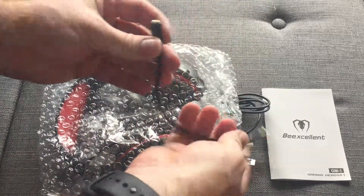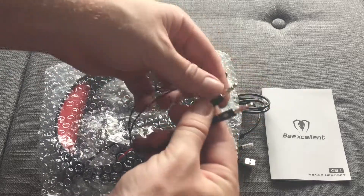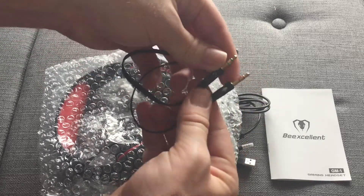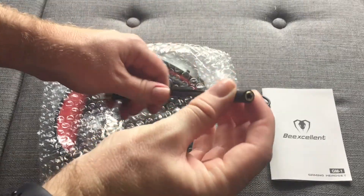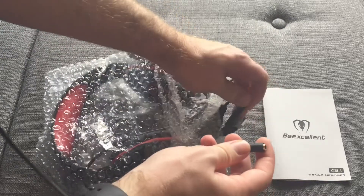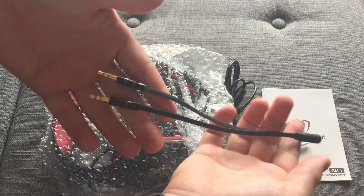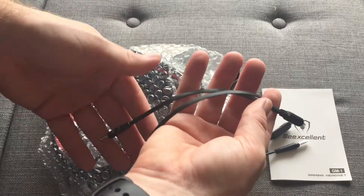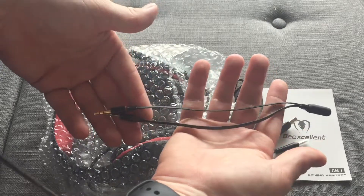First item we got looks like a 3.5 adapter. We have two stereos here — one for the mic, one for the headphones. And then we have the 4-pin adapter right here so that you can use it with any 4-pin, and this is most likely a 4-pin as well. This will allow you to use it with older computers or something that has a separate mic and headphone output and input.